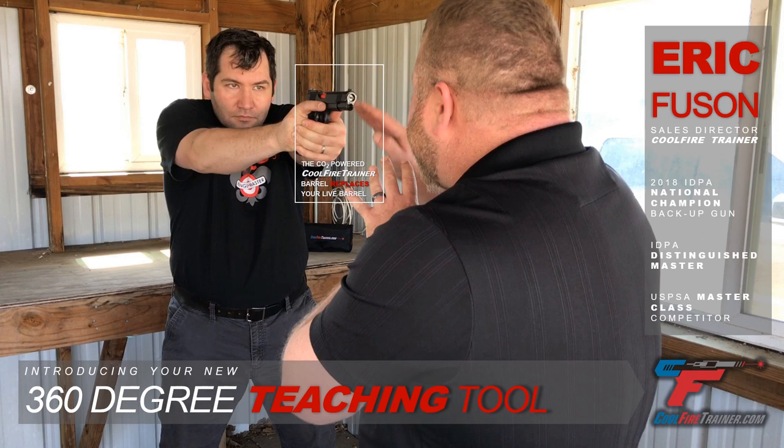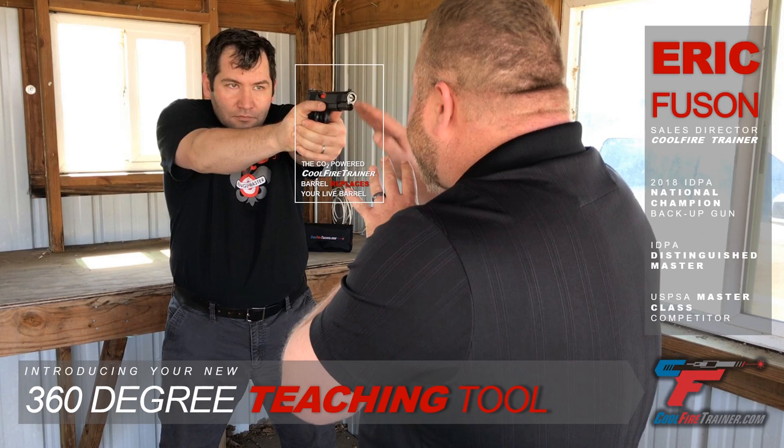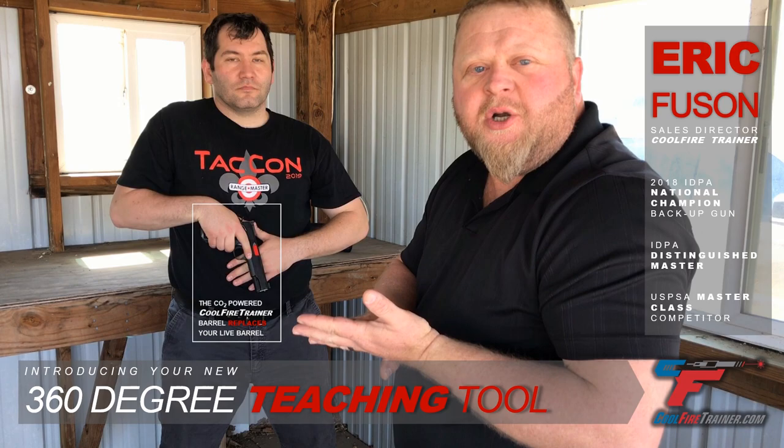If I see that front sight dip right before the slide reciprocates, I know anticipation is happening. I can then start to try to correct that through multiple drills that you may use.